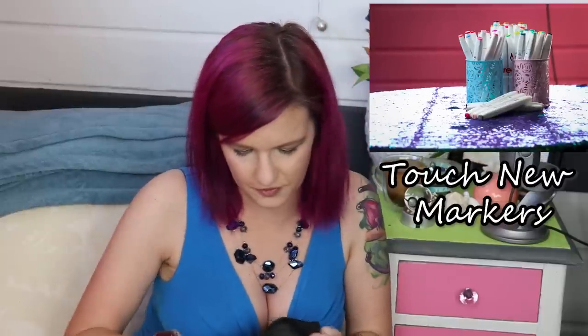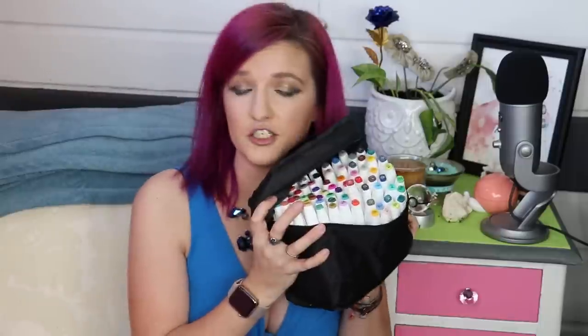Next, I have these really cheap Touch New or Touch 5 — I don't even know what they're called — markers that I got on Wish. Really cheap. They were like less than a dollar a marker, and I do plan on doing a review with these in the future.